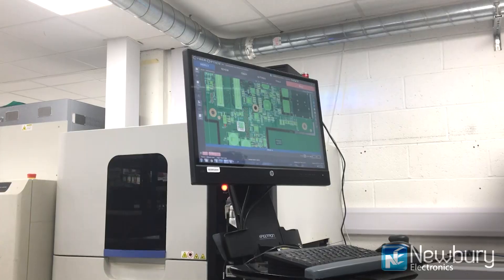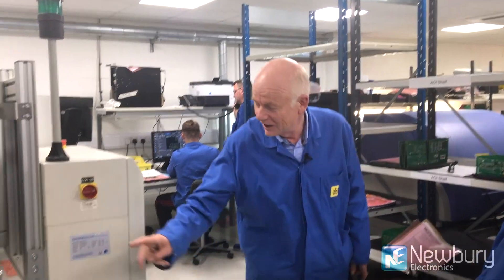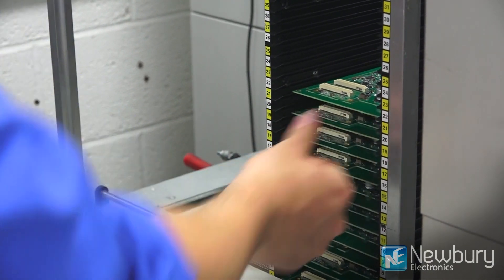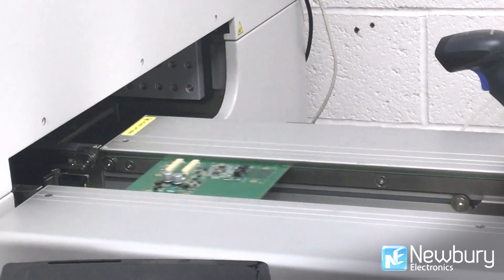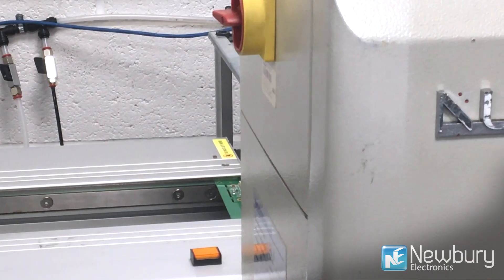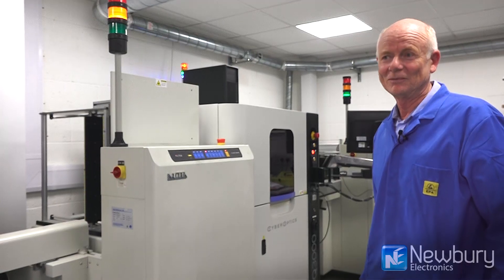This is our 3D automatic optical inspection machine. We have the automatic loader here, the boards are loaded in, the scanning head is here, and the boards pass through and then into the automatic unloader at the rear.